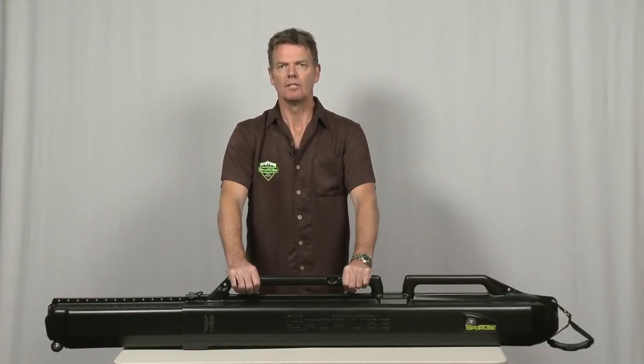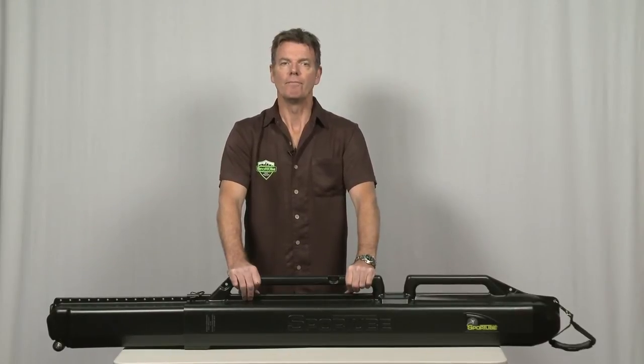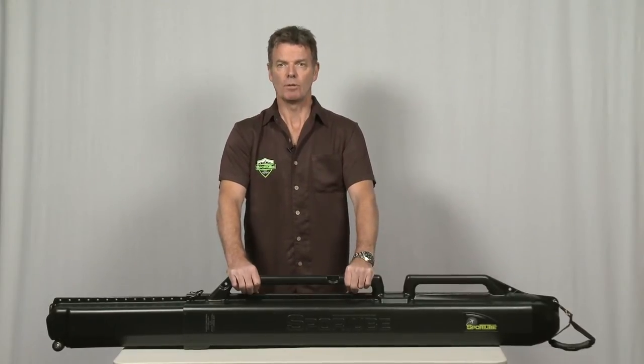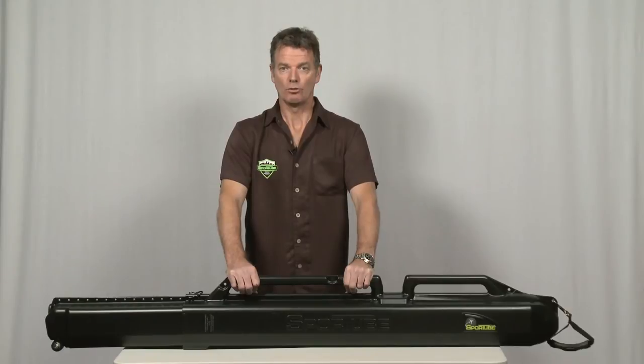At SportTube, we like to say: check it, ship it, or drive it. SportTubes can be checked on the aeroplane, shipped by a common carrier, or strapped to the roof of a car. It's worth bearing in mind that when flying with skis or snowboards in a soft bag, the airlines generally will not take responsibility for them, and they actually recommend that your equipment is packed into a hard case or suitable container.